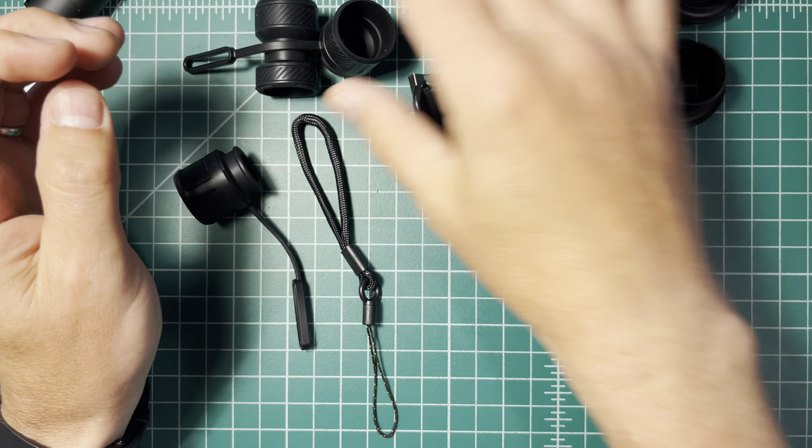It looks like it's already somewhat charged. To open this product, you just turn this, and inside is the battery. The battery itself has a rechargeable port in it, so you actually plug the USB-C into the battery to recharge it.